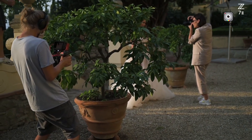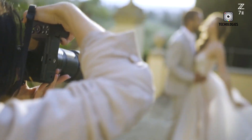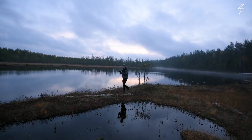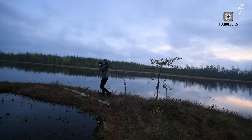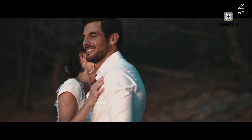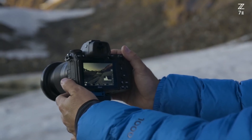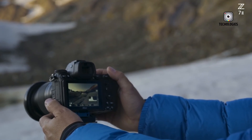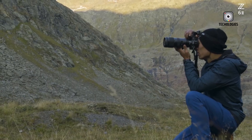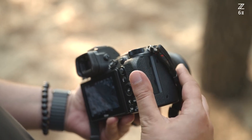A new starlight mode enhances low-light capabilities, particularly useful for astrophotographers seeking cleaner long-exposure images. In-body image stabilization has also improved: where the Z7 II offered 5 stops, the Z7 III now promises up to 6.5 stops, bringing the camera closer to gimbal-like stability for handheld shooting, especially when combined with Nikon's lens-based VR systems. Battery performance receives a welcome boost as well — thanks to the more efficient dual EXPEED 7 processors, the EN-EL15C battery delivers approximately 680 shots per charge, a 15% increase over the Z7 II.